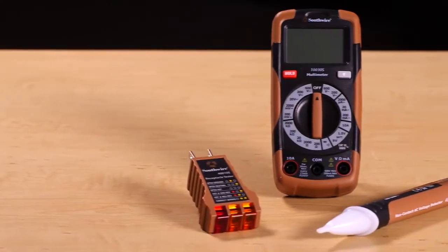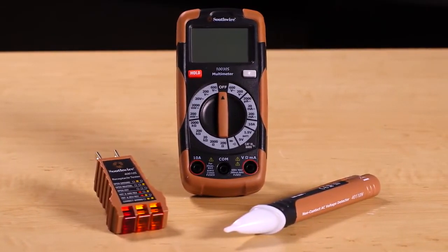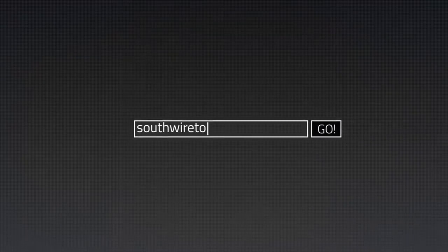The 10035K comes complete with instructions, test leads, and batteries. For more information on the complete line of Southwire tools and testers, visit our website at southwiretools.com.